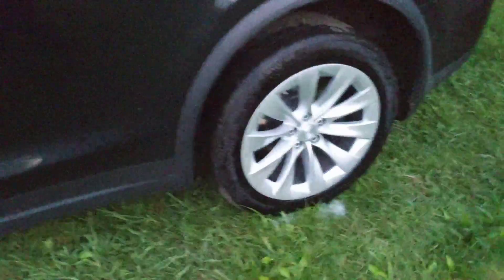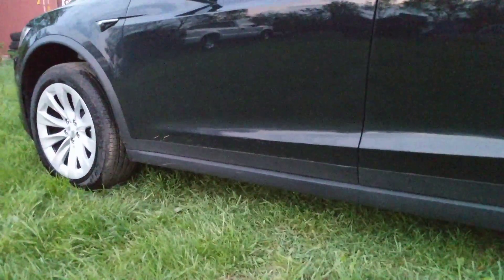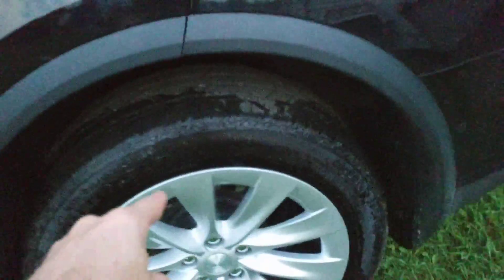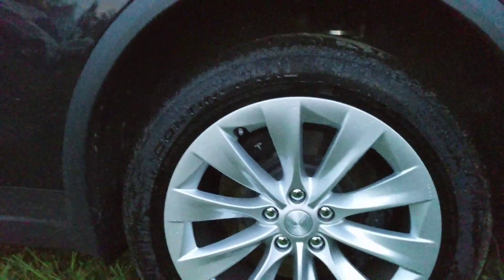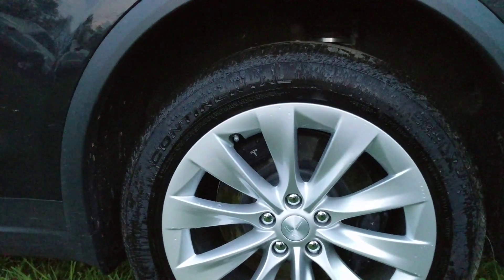The back tires are a little bit wider, and because of that you cannot do a standard front-to-rear rotation. The only rotation you could possibly do is take the tire on the driver's side of the rear, move it to the passenger side, and bring the passenger side tire back.